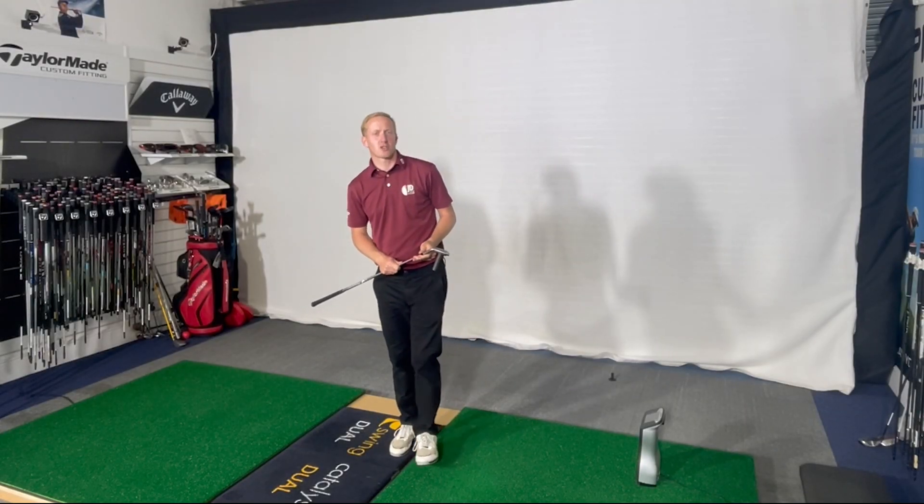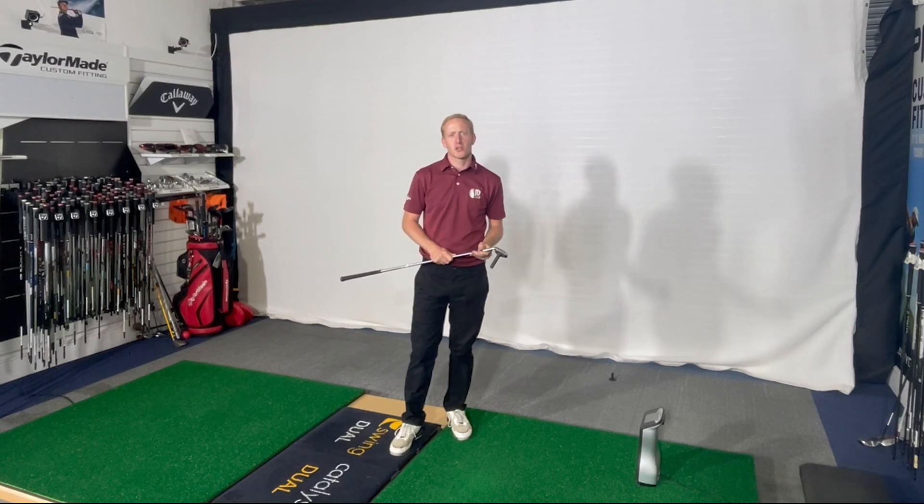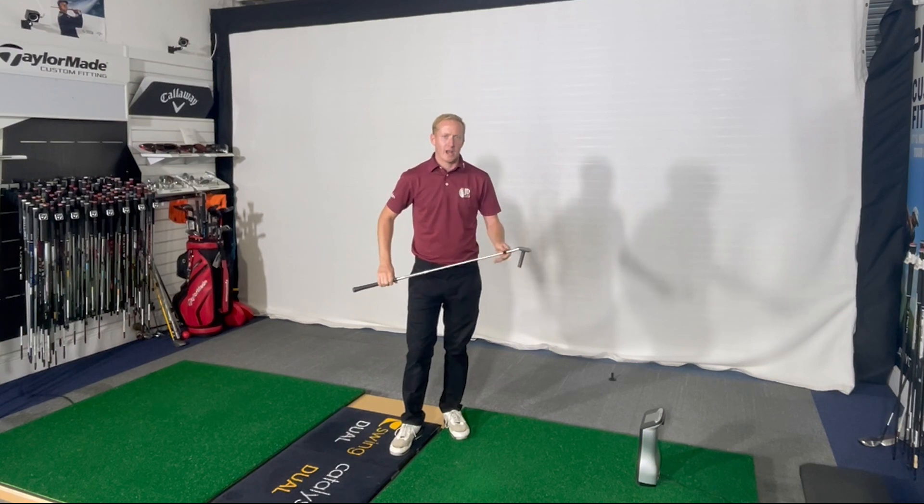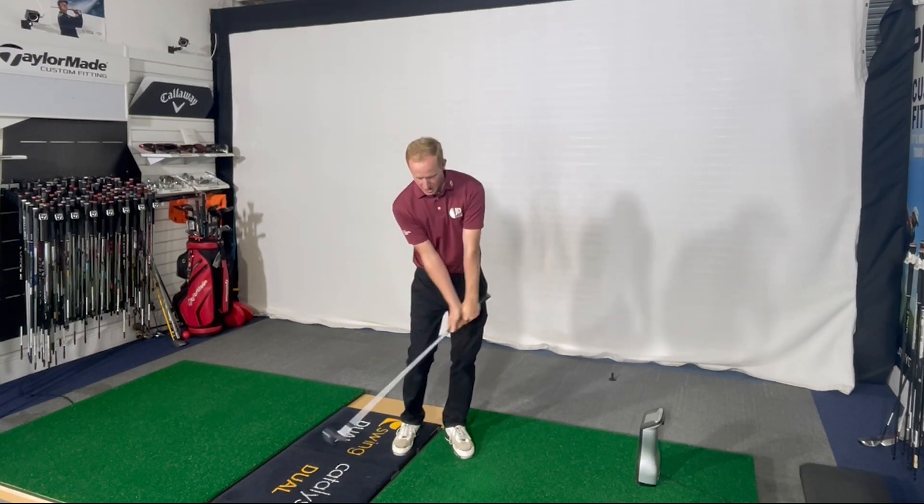Hi guys, it's Joe from the Jonathan and Draycott Golf Academy. I'm going to show you a surefire way of how to compress the golf ball and hit down with sufficient shaft lean every time.